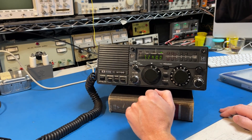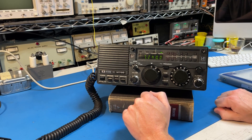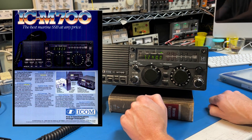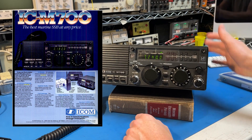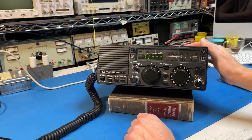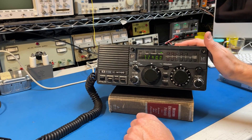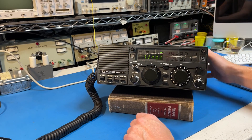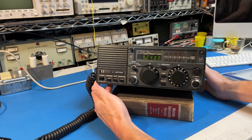This radio was originally designed for marine use on the HF bands and was sold starting in March of 1984. You can get these pretty cheap on eBay now because they don't have the digital select calling feature, which is needed for vessels on the ocean to call distress these days. You have to have that feature, so these are getting dumped at reasonable prices.